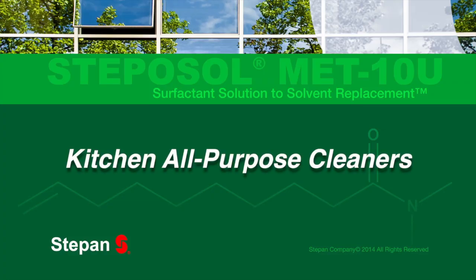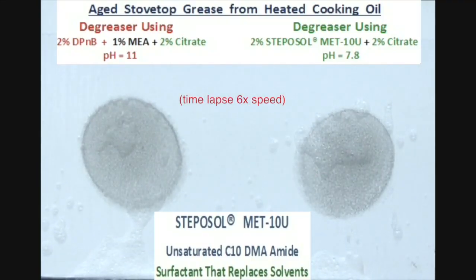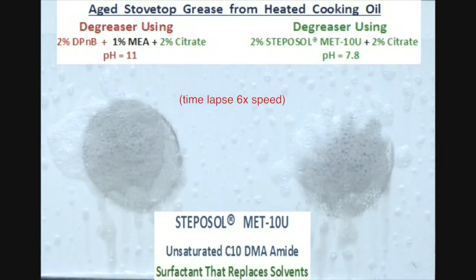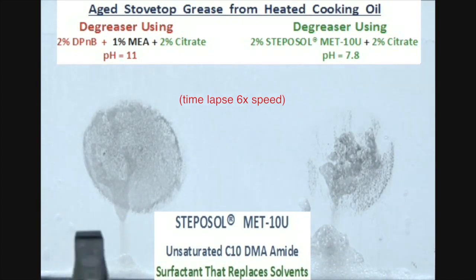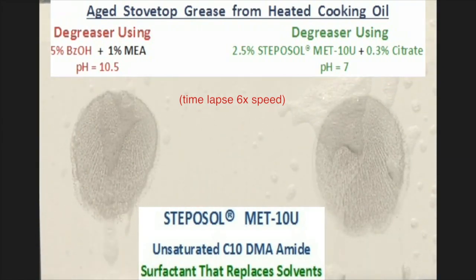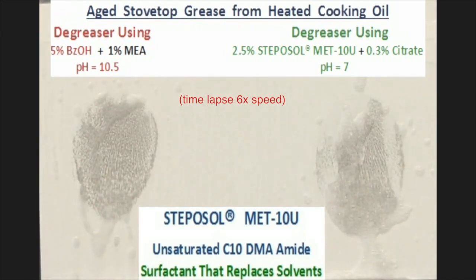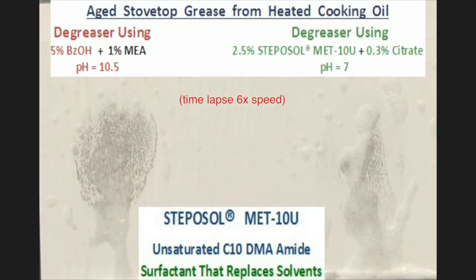For kitchen all-purpose cleaners, at a small loading level, Stepisol MET-10U greatly boosts cleaning performance on household soils. Formulators can now replace VOC solvents and low-HLB ethoxylates with half the amount using Stepisol MET-10U. At the same time, formulators can improve user safety by dropping alkalinity down to neutral to moderate alkalinity while creating a fast and effective cleaning solution.